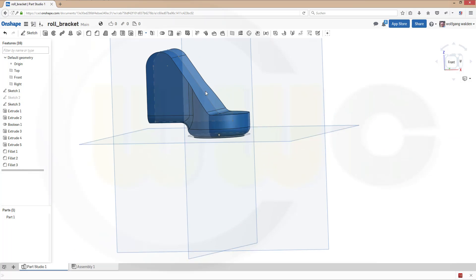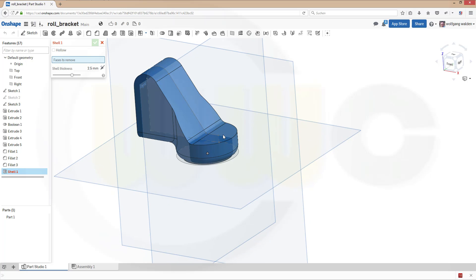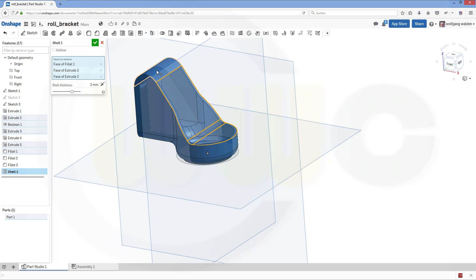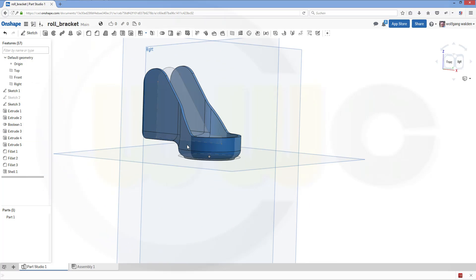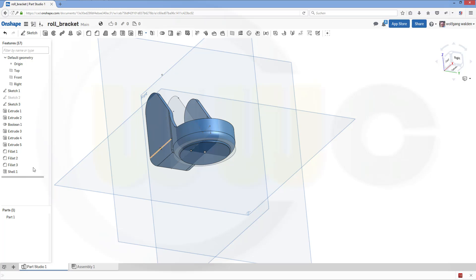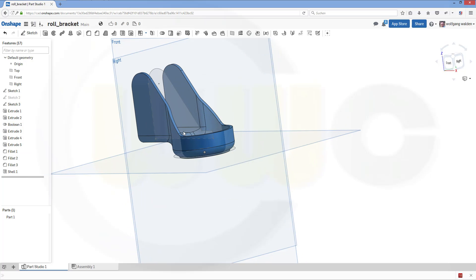Now I will go for shell. This face should be removed — that one. And it should leave 2 mm. 2 mm — that face, and this face. Confirm. Very nice. And I missed one — this should be removed as well. Okay.